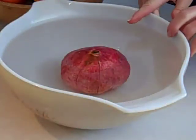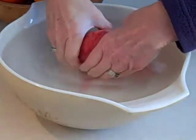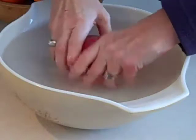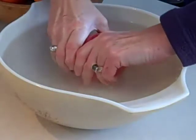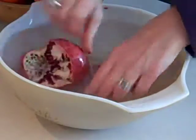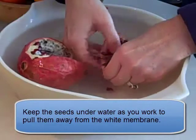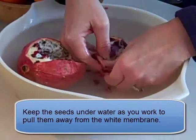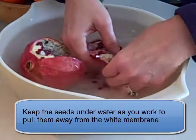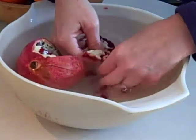The pomegranate has now soaked in the water for 5 minutes. The trick is I'm going to tear it apart, but as I do that I'm going to keep it under water as much as possible. As long as you're tearing it apart under water, the little pomegranate seeds with the juice around them will stay intact. You just want to carefully pull them away from the membrane, and the pomegranate seeds will sink to the bottom.